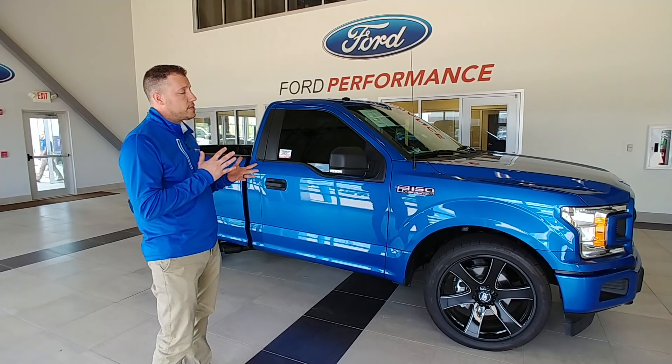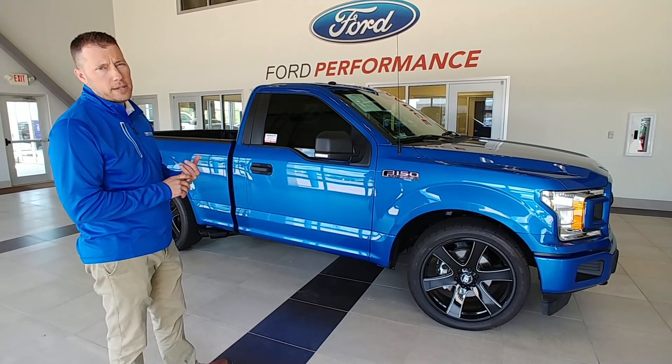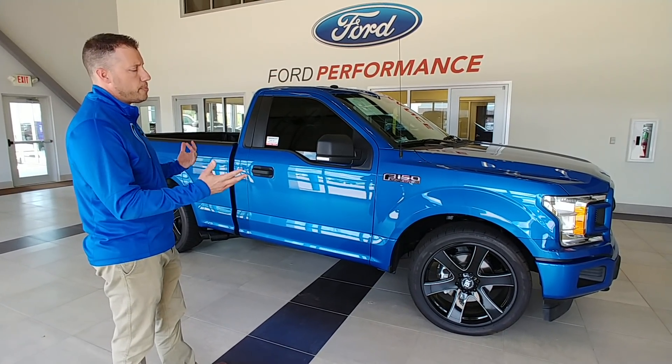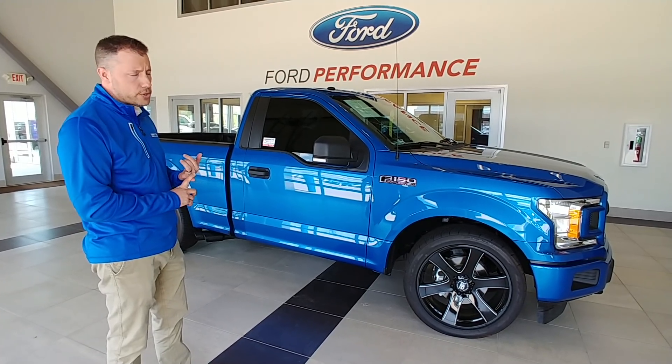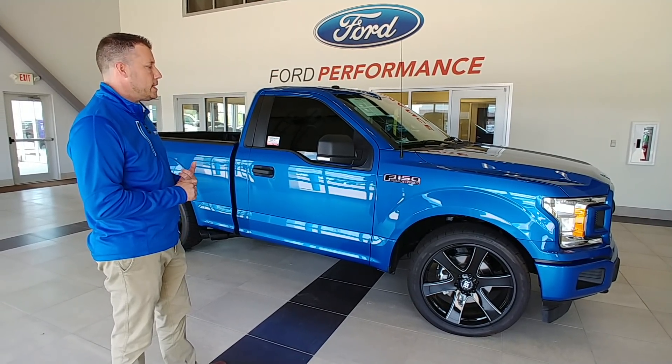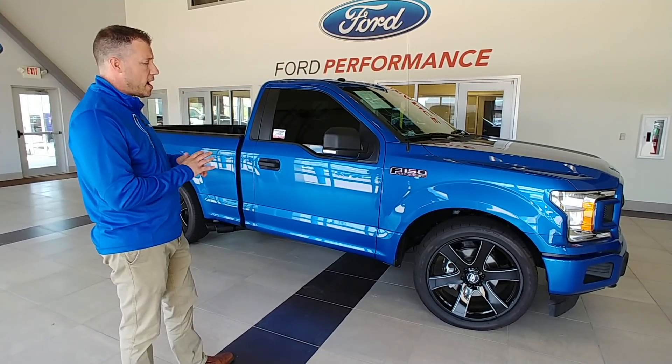This configuration — the only way you can get the color match bumpers in the V8 short wheelbase is in the XL trim package with the sport appearance. That's why all these trucks are based on that platform. We can do them two-wheel drive or four-wheel drive. The two-wheel drives we can actually get down a little bit lower and don't have to worry about the drive angles.